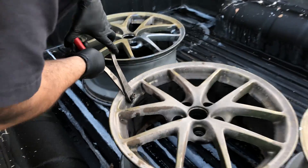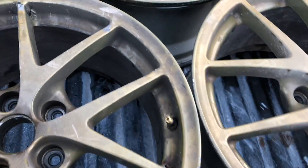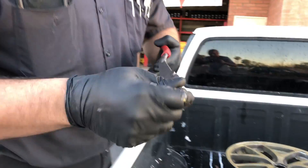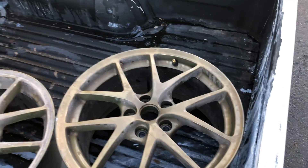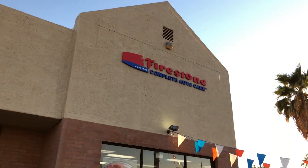These are worth the wait — extra long snap-on dykes. They're expensive, but they work, especially when you're trying to save time. Got it done — perfect. Shoutout to Jesse at Firestone in Gilbert, thank you guys.